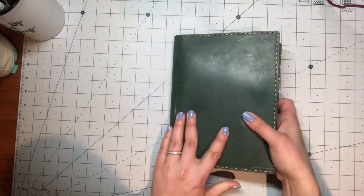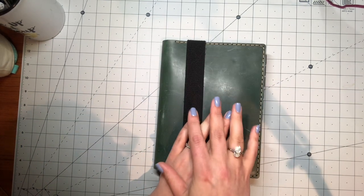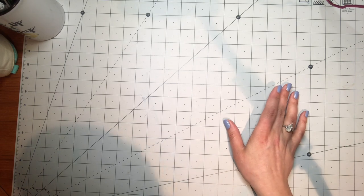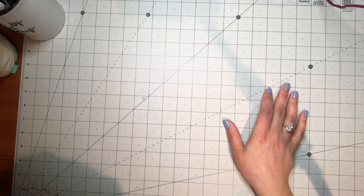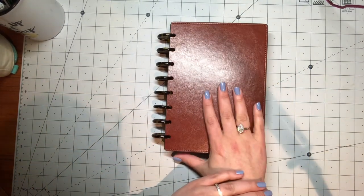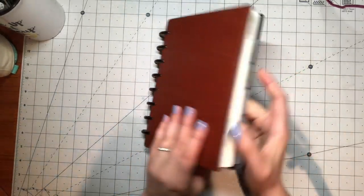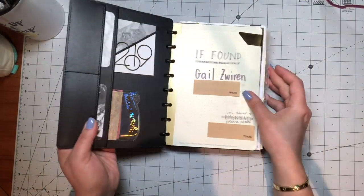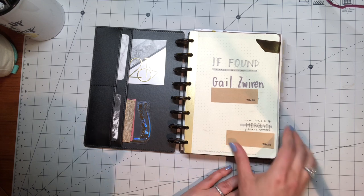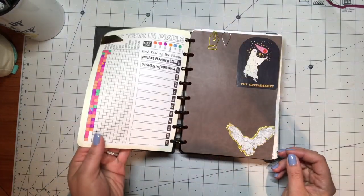In my other setup I had a Rhodia sewn spine notebook working together with my Hobonichi Cousin as an organization tool. I have moved everything over into my Levenger Circa junior notebook — it has inch-and-a-half tortoise shell discs on it and has gotten quite fat. I literally just cut out the pages of information from my Rhodia sewn spine notebook and punched them so they could fit in here, because frankly I was just lazy and it worked very well. I'm very happy with it.